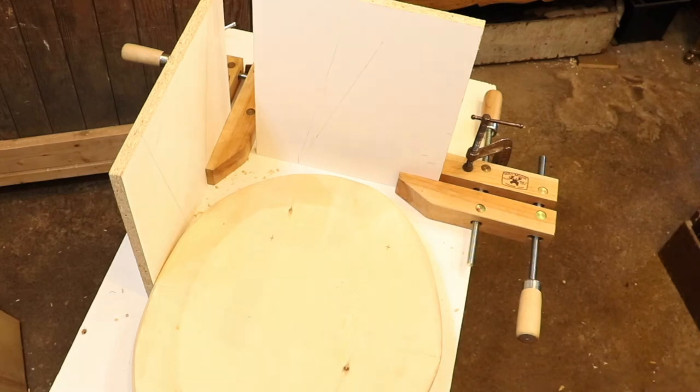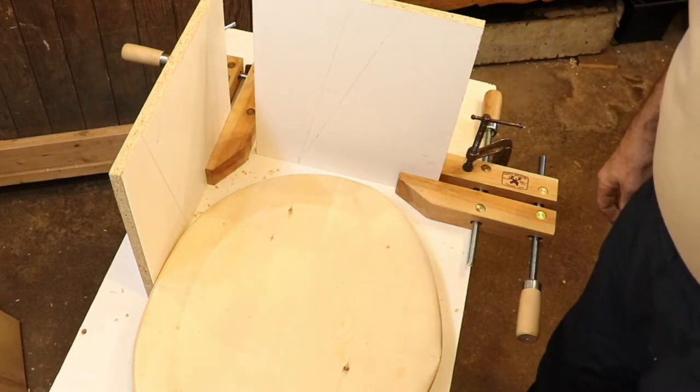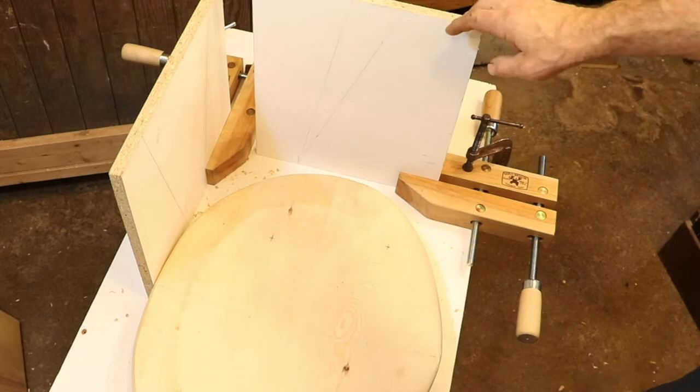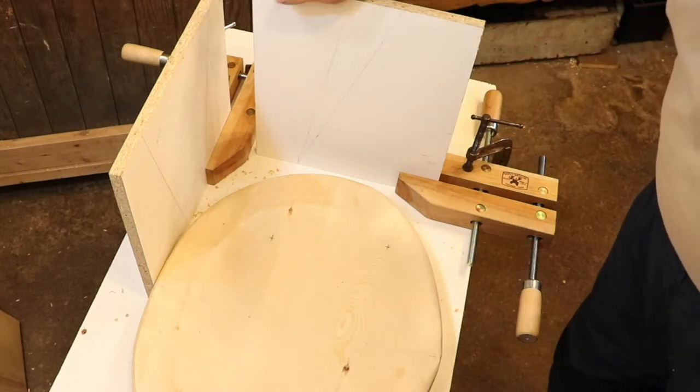Hi and welcome back. Today I'm going to be starting the final assembly of the shop stool. The first thing that I need to do is drill the holes so I can fit the legs to the chair seat.